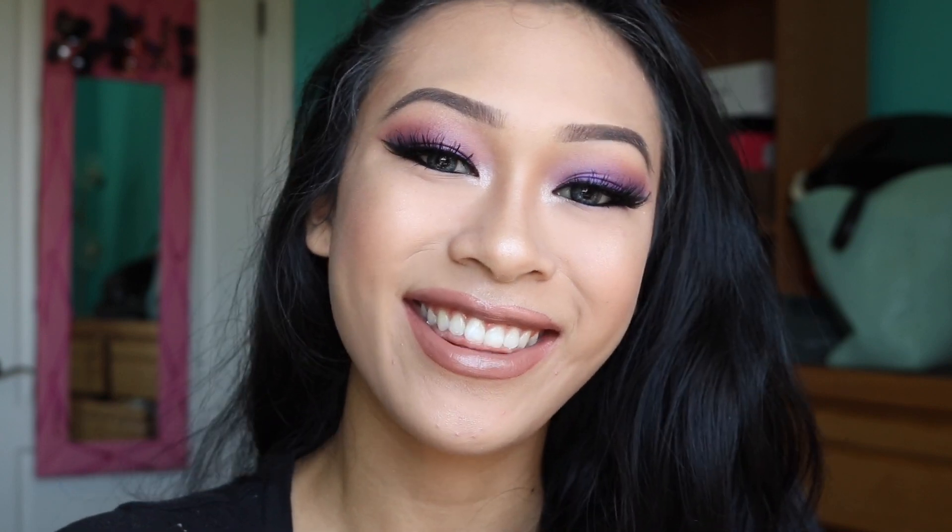Hey everybody, it's Jasmine. Today I have a super easy glam makeup look. It's really easy if you want to use it for graduation, a night out, or just to wear it today like me. I think purple suits all skin types, so if you want to see how I got this look, keep on watching.